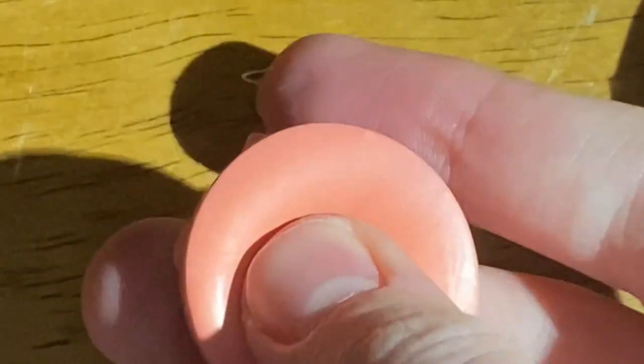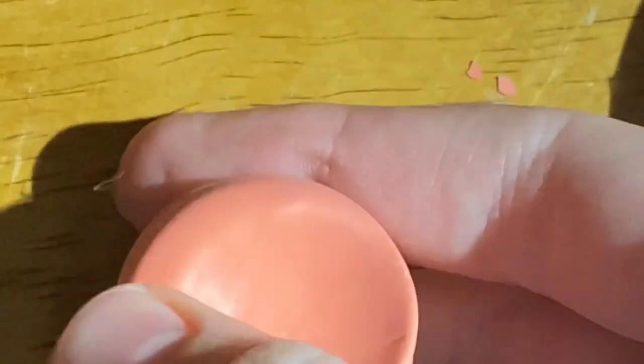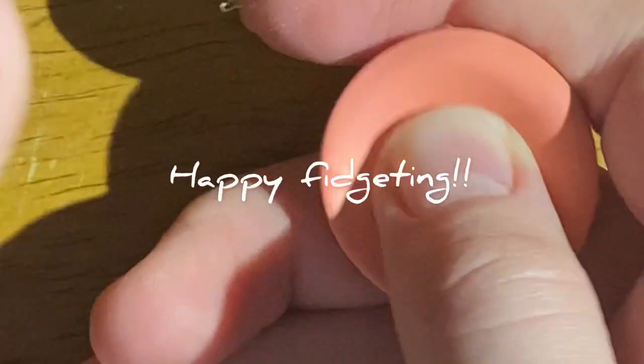Make sure the balloon is nice and tight and press down while it's drying. Now you can cut off the excess and tidy it up. The final result leaves you with a nice squish that's kind of like a pop it or a simple dimple bubble, but instead of it clicking in and out, it is just squishing. Bye, happy fidgeting!